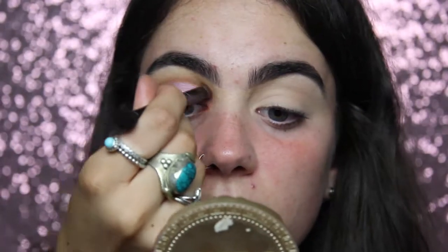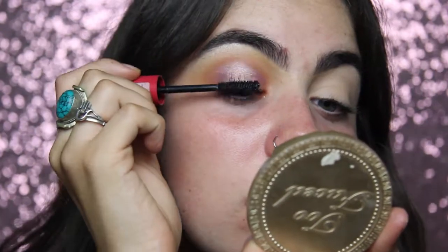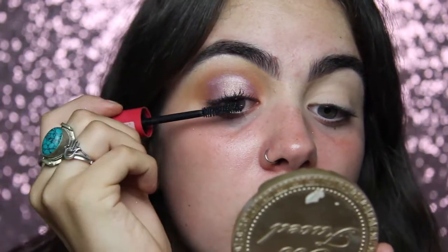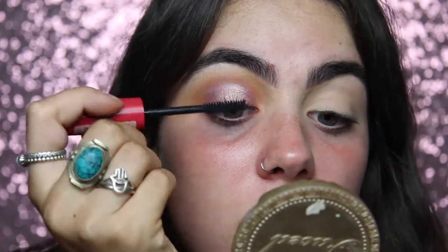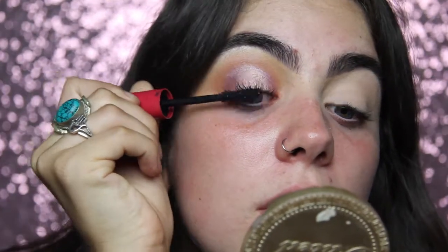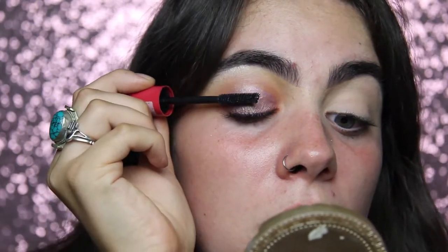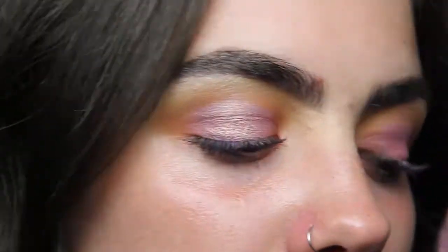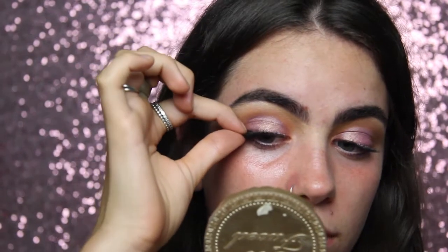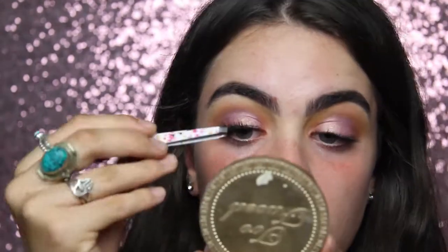Now I'm applying mascara to my lashes. This is an Essence mascara - the label is rubbed off but I know it's like a primer mascara for lashes. This is literally the best drugstore mascara I've ever used; it makes your lashes so long, so thick and so nice. Then I'm putting these lashes on from Mecca. I went out on the weekend and lost the box so I don't know the name, but I'll have it in the description box below.